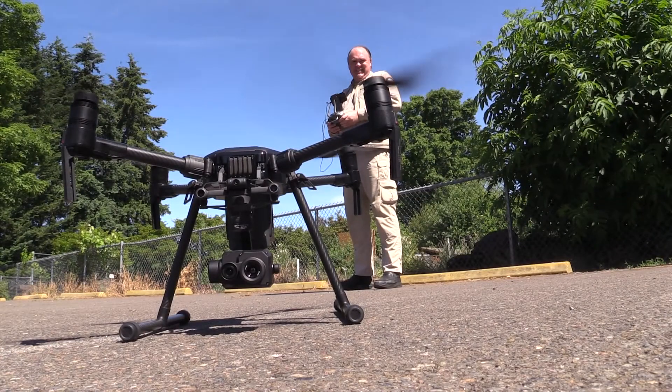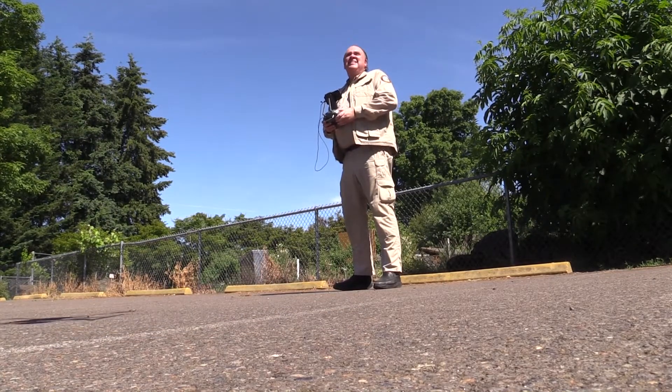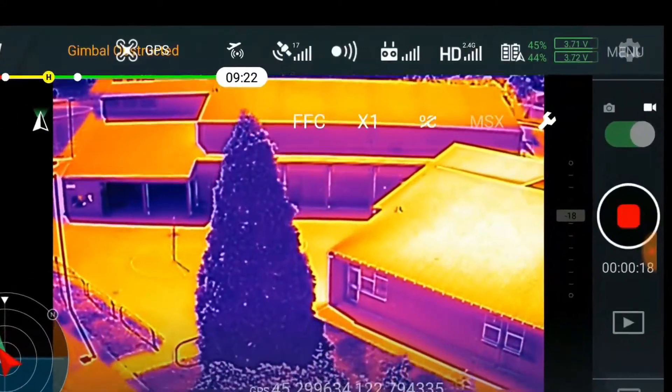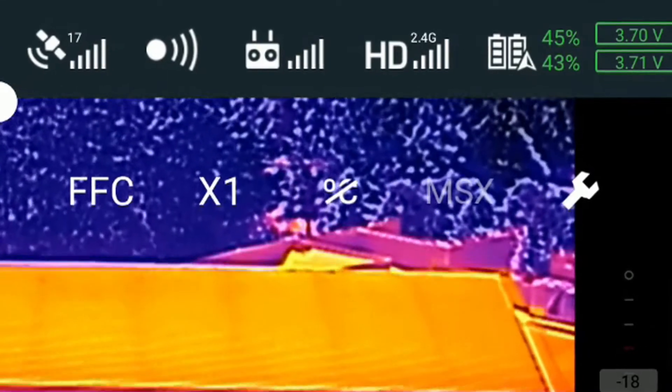The DJI Pilot app will be familiar if you've ever used either version of DJI Go. All of the basic elements of the interface are the same. The key difference are these controls overlaid across the image.